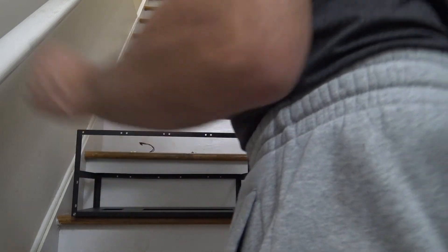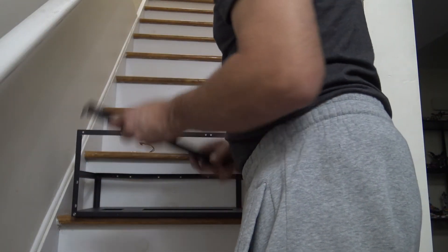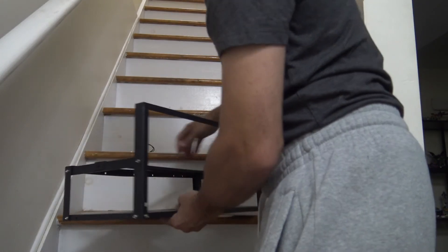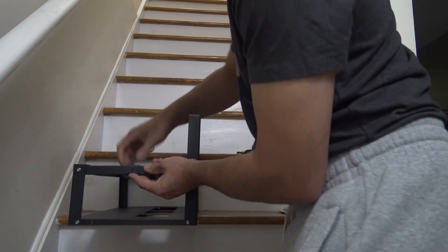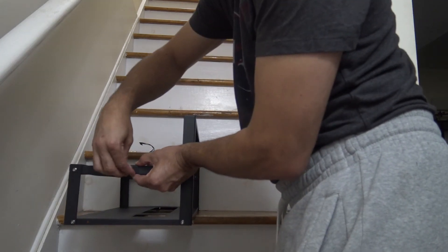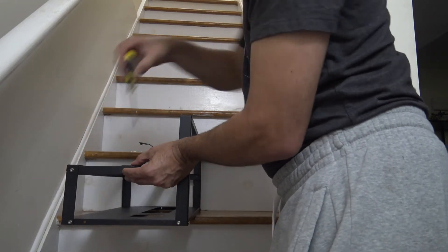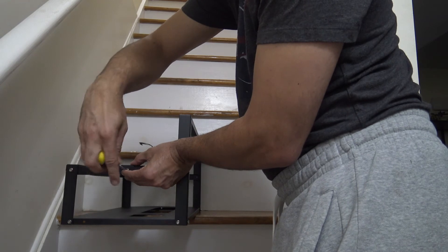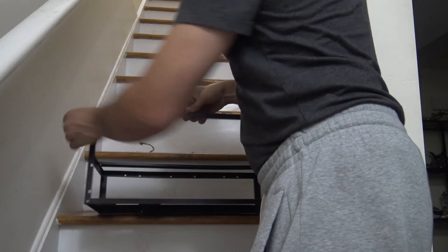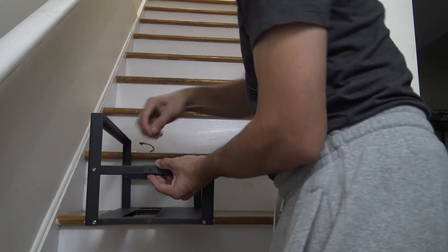Okay — front, sides, back. And then I just got to put this last piece in right here in the middle. It goes right over here, right in the middle there. It's real easy to do — simple.